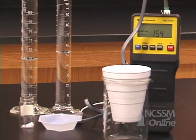In part three of our Hess's Law experiment, we will measure the heat of neutralization of an aqueous solution of hydrochloric acid and solid sodium hydroxide.